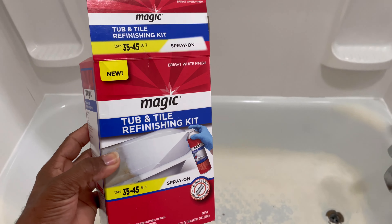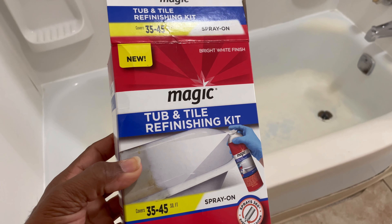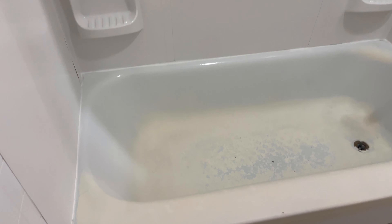All right guys, back at it again with another video. Today we're going to try out this Magic Tub and Tile refinishing kit. Look at this tub — it's really bad. It looks like it's been sprayed a number of times before, and it looks like it was a blue color at some point. It's a rental property; we just put a new shower surround in and we just want to freshen up the tub to get a couple more years out of it — two, three more years.